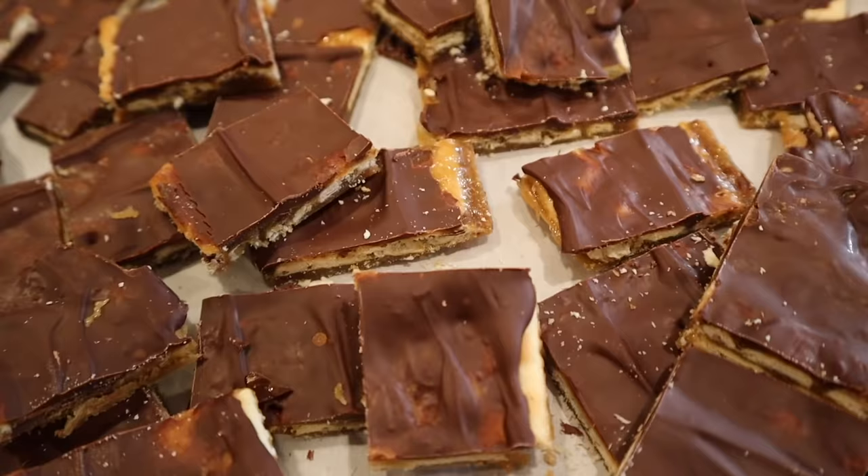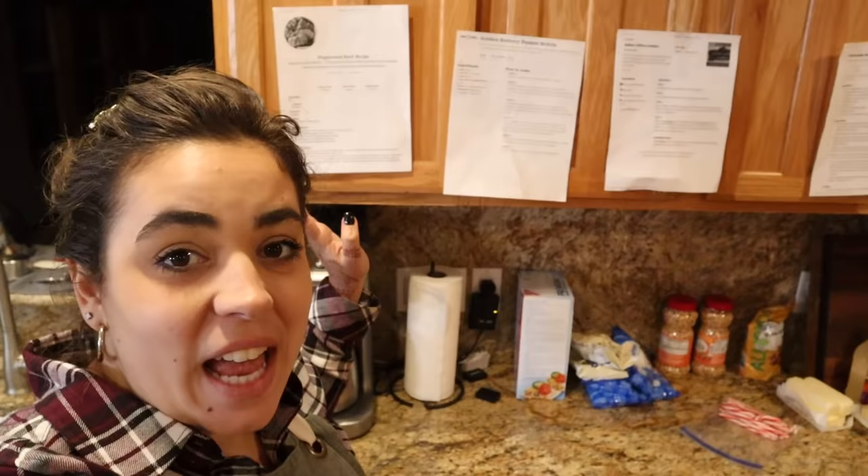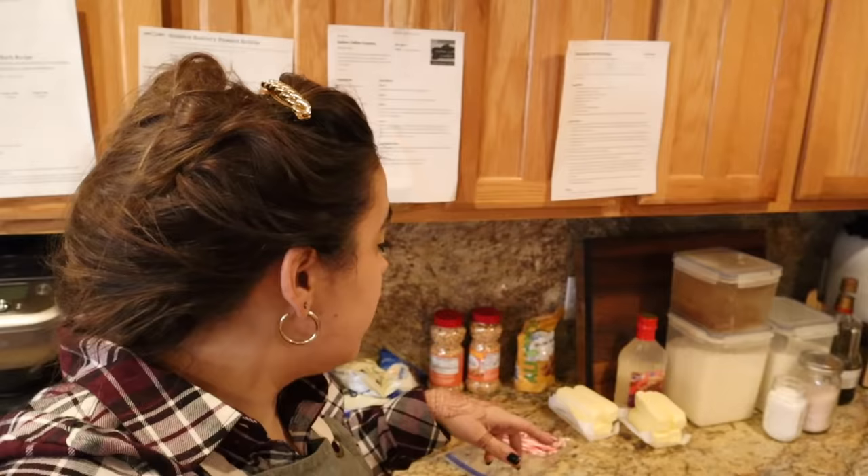We're going to be making peppermint bark, buttery peanut brittle, saltine toffee, and homemade almond roca. If you guys have never made candy, the peppermint bark and the saltine toffee are the best ones to start with — they are super simple and straightforward. The almond roca and the peanut brittle are not hard either; they just take a little bit of time and patience.